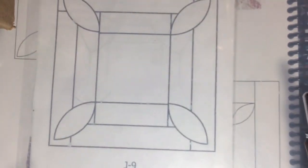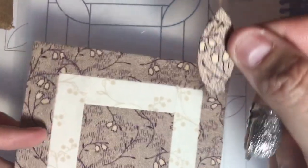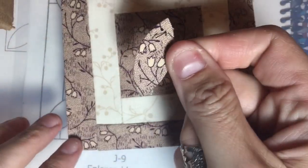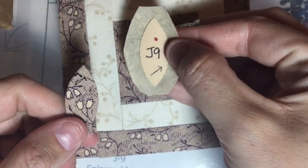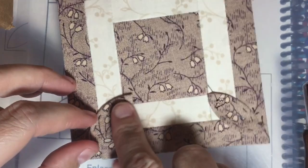Now we're going to talk about appliqué. When you appliqué a piece, the basic situation is you're taking a piece of fabric that is wrapped around a piece of paper for the English paper piecing, and you're attaching it to the surface of your block.